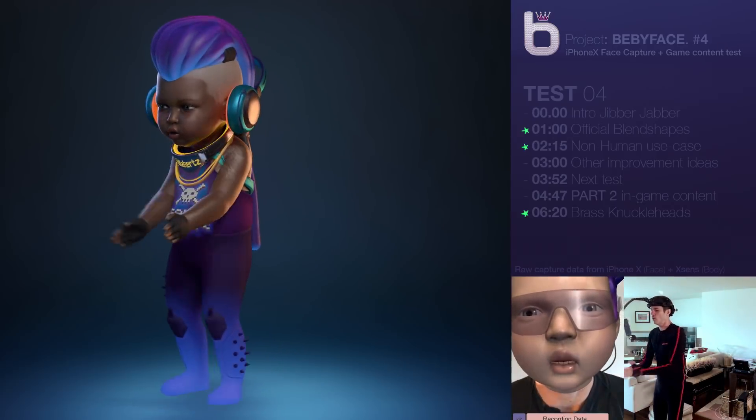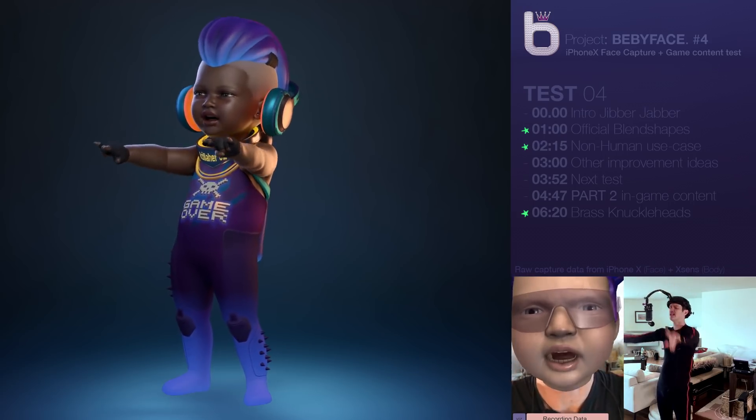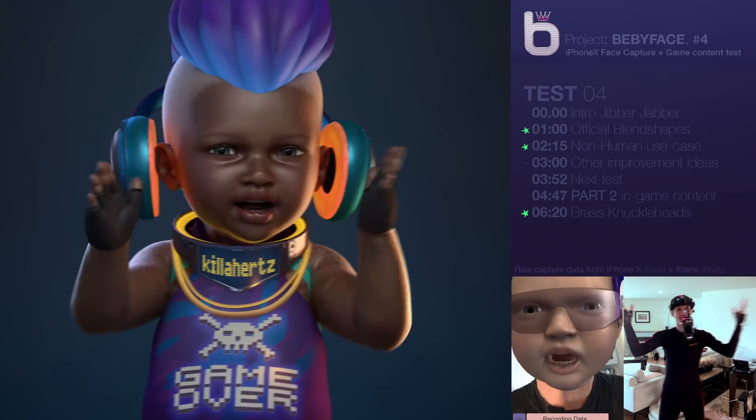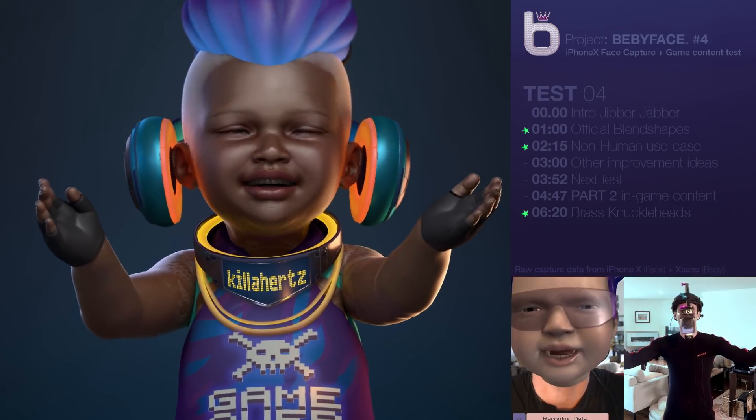All right, here we go. So here we are. We're back again with Project Babyface.